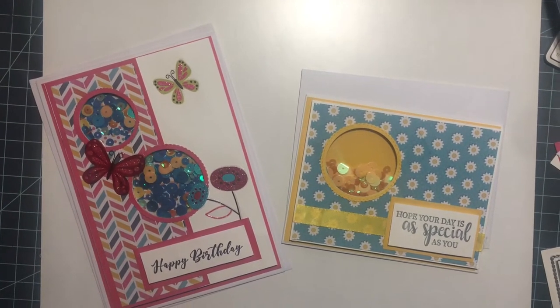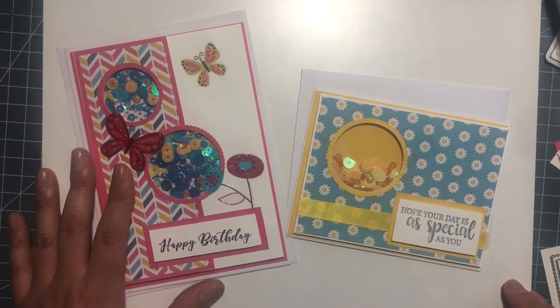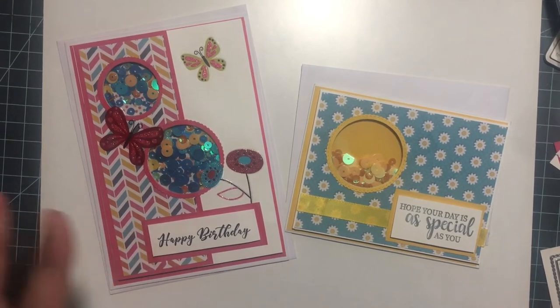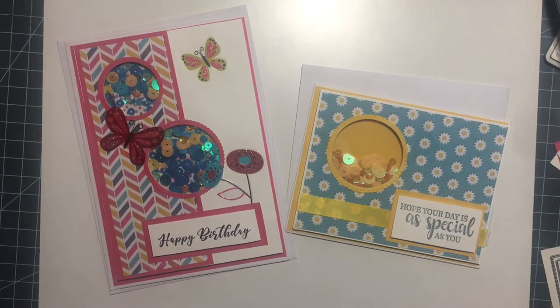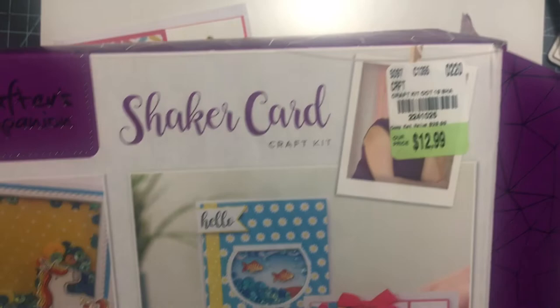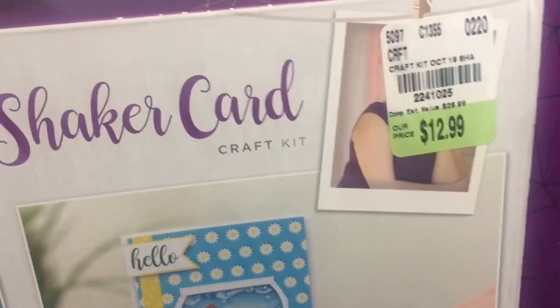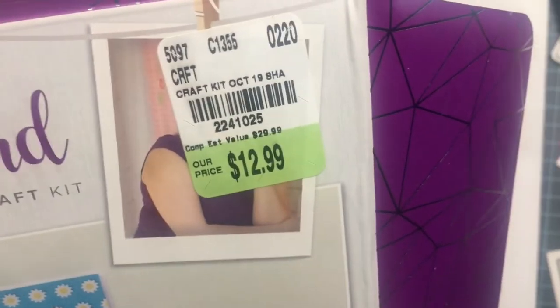Hi everyone, welcome back to my channel. So today I just wanted to share these two cards that I made. I used the Crafters Companions kit. Super awesome kit. I wish they sold them here in the U.S. but they don't.